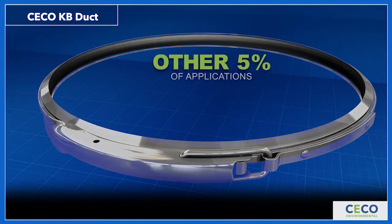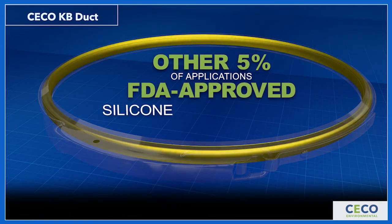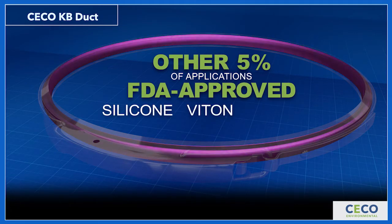For the other 5% of applications, the gasket is available in FDA-approved silicone, VITON, and Gore-Tex.